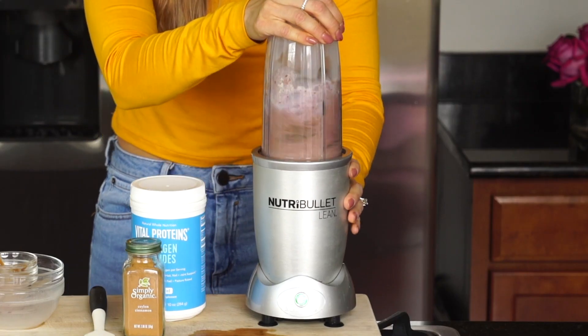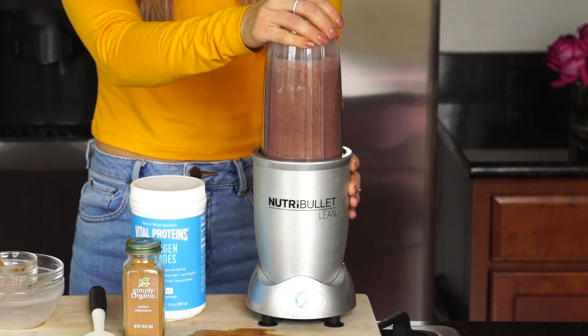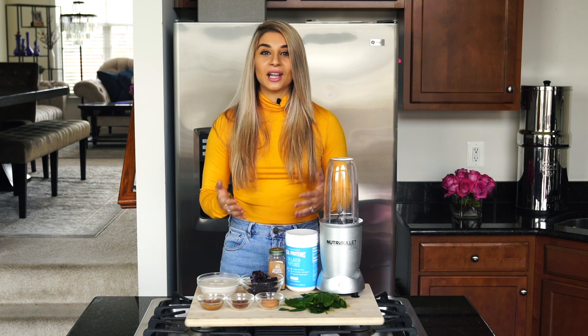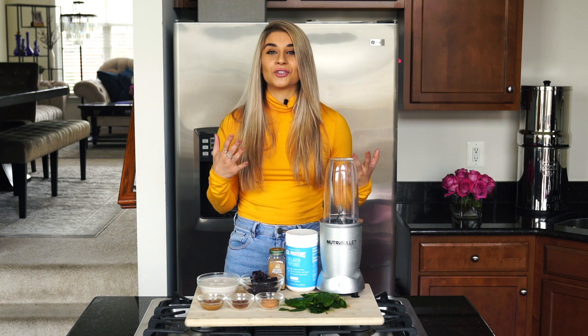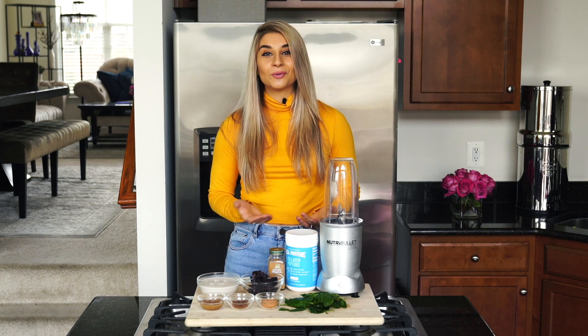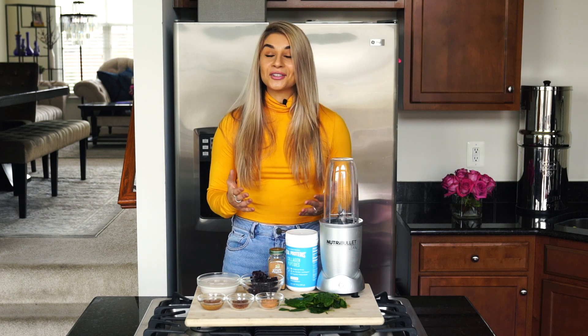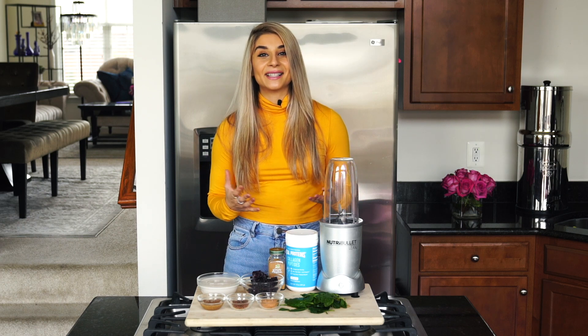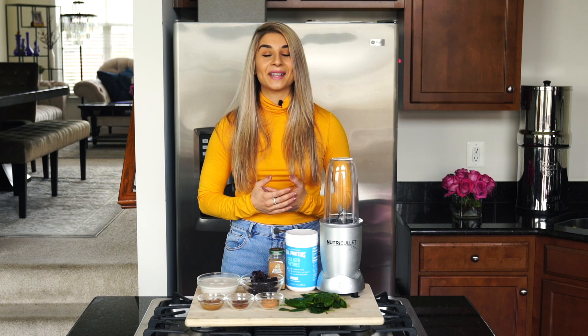Incorporating a smoothie in your morning is also a great way to get lots of nutritious foods in effortlessly. I know a lot of you want to eat more greens and nutrient-dense foods but struggle to find ways to incorporate them into your diet. Smoothies in my opinion are the best way to do that. They're also great for kids because you can pack them with greens and nutrient-dense ingredients that they won't even notice.